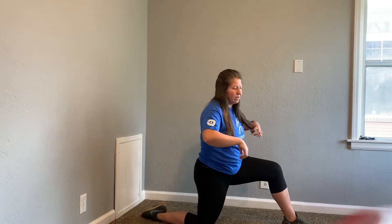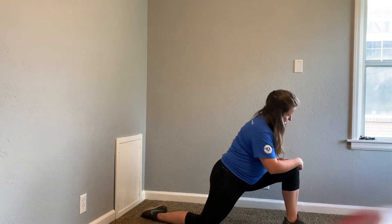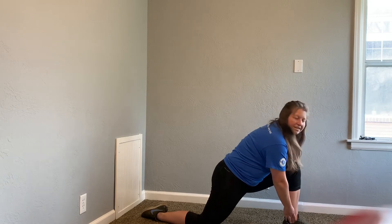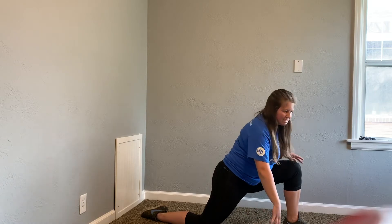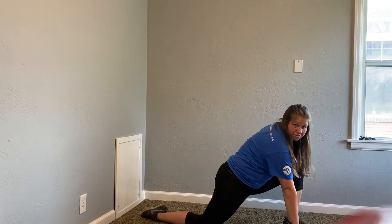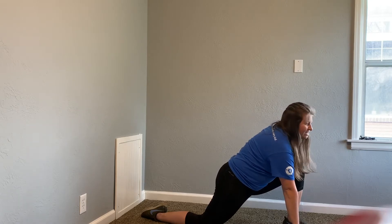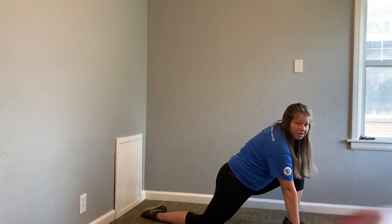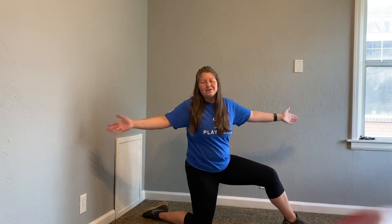30 seconds. Here we go. You are doing so good. Make sure you're watching this knee and this ankle. It's already been 15 seconds. If you feel like you don't have great balance, you can always put that hand down to help yourself stay up — that's what I have to do sometimes. And 5, 4, 3, 2, 1. Wonderful job, everyone. You killed it.